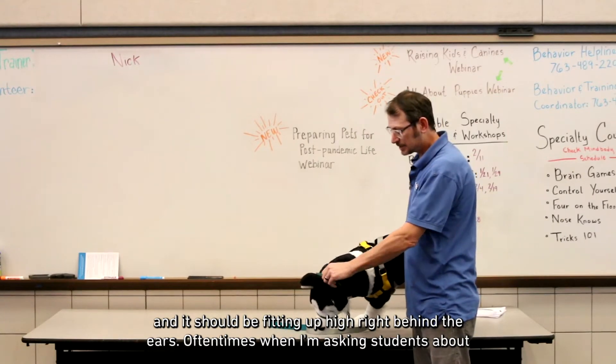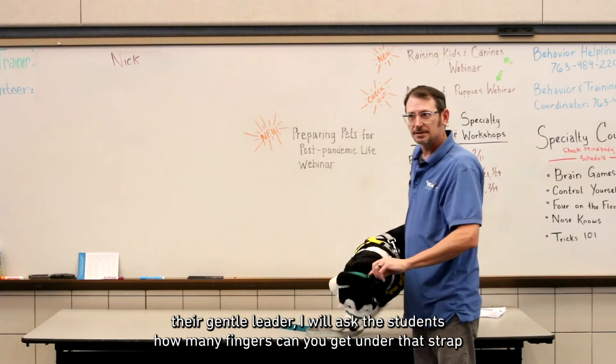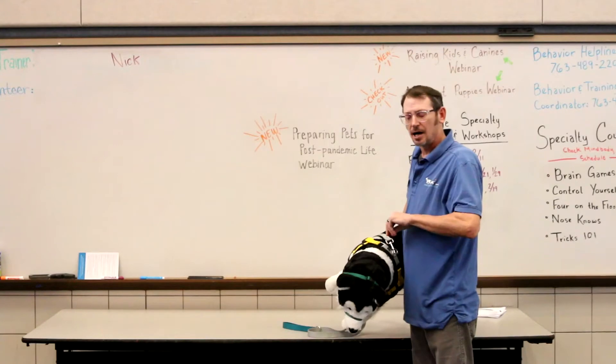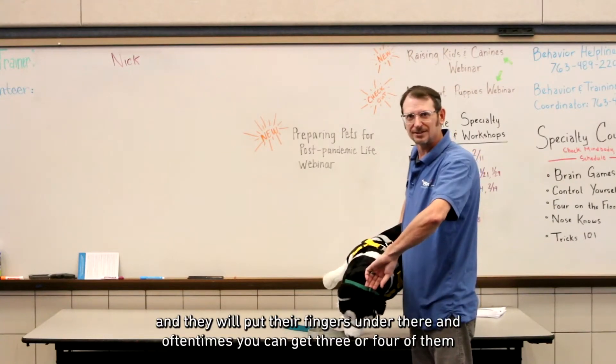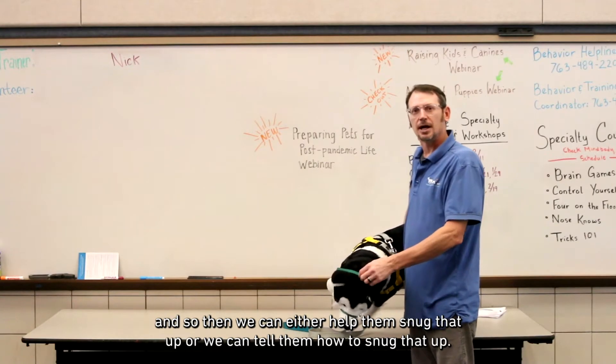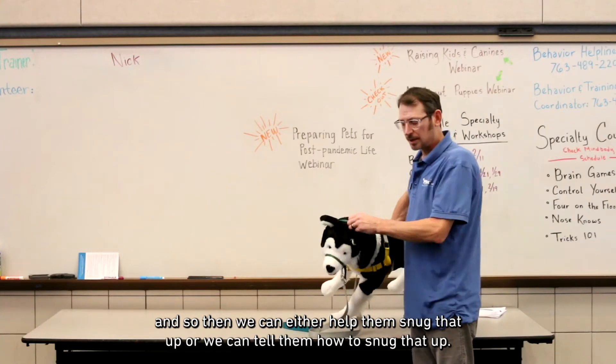When I'm asking students about their gentle leader, I will ask them how many fingers they can get under that strap. Oftentimes they put their fingers under there and you can get three or four of them. So we can either help them snug that up, or we can tell them how to snug that up.